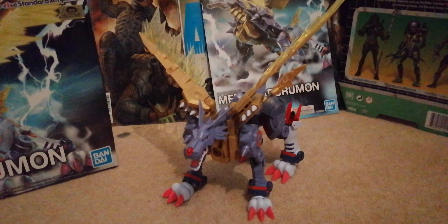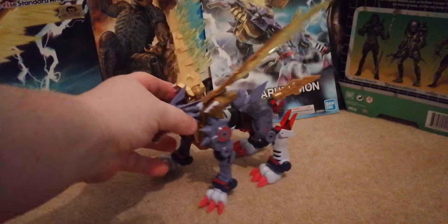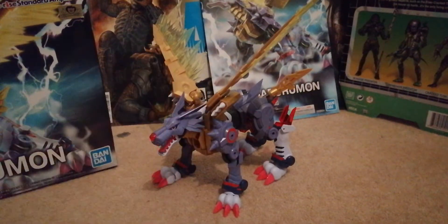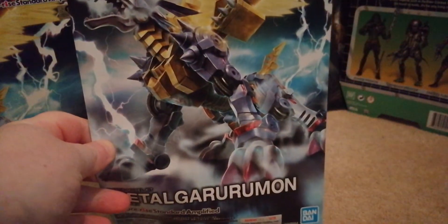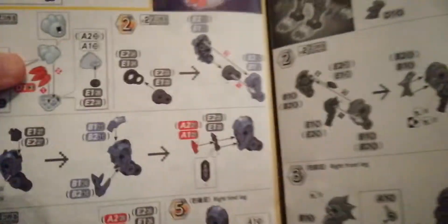Hi guys, GundamMafia back here and today we're doing the review of the MetalGarurumon. Before we do, let me show you what comes in the box. First you get this cool sort of how-to-make-him booklet with a lovely picture of the MetalGarurumon. This shows you how to make him, as all the Bandai figure stuff does.